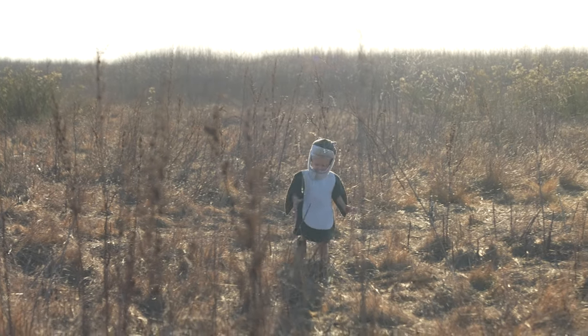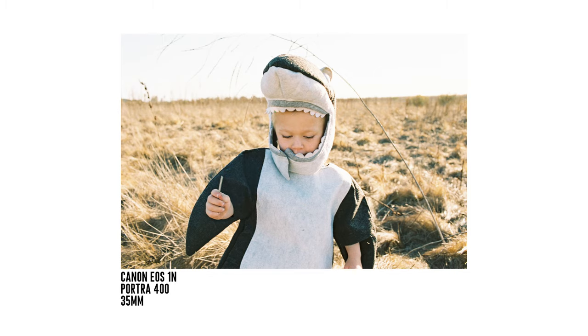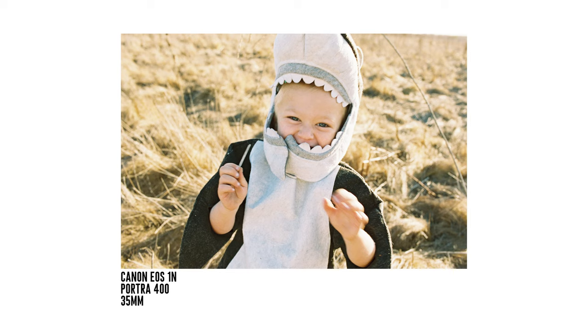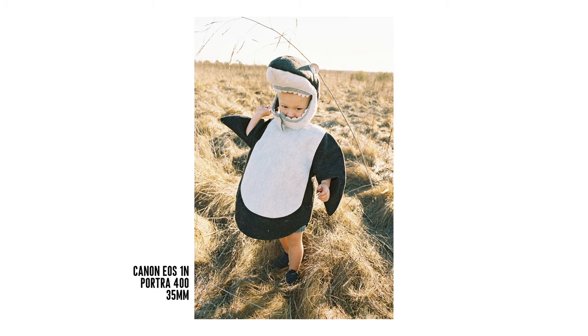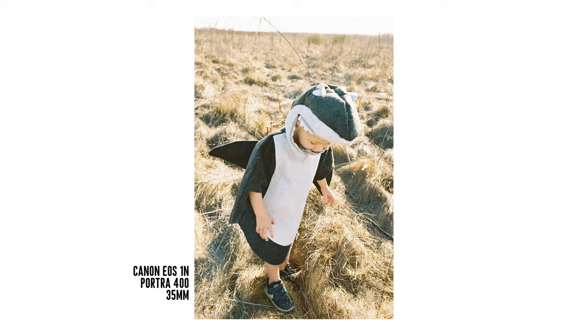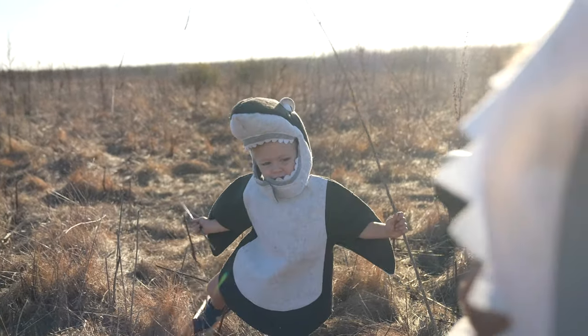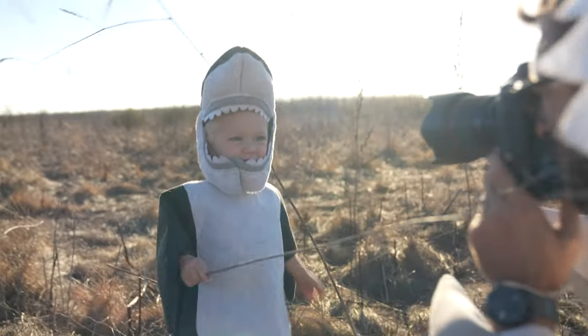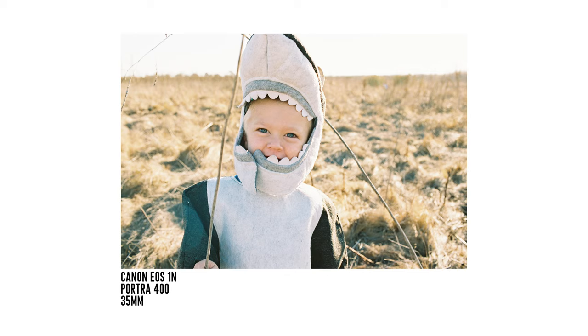With the 35, what is nice about it is I can literally be right here — touching him — and get that in there, and be that close while shooting portraits. Or I'm getting the full body basically right here. Now I'm going to shoot cropped in pretty tight.